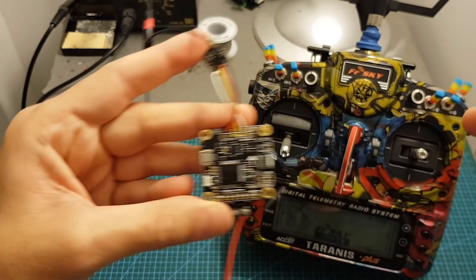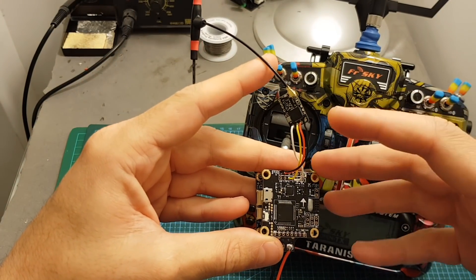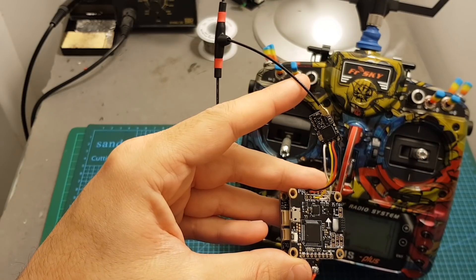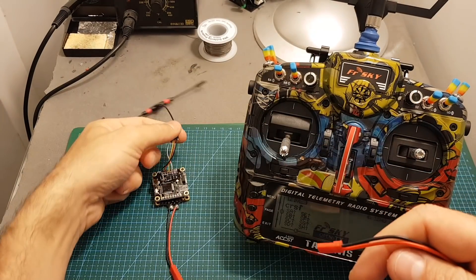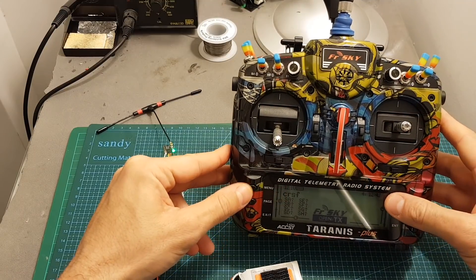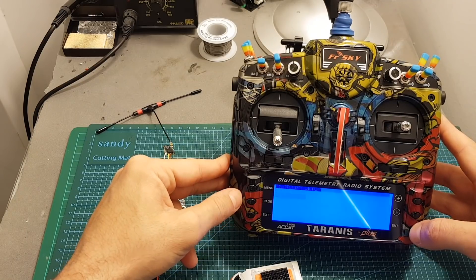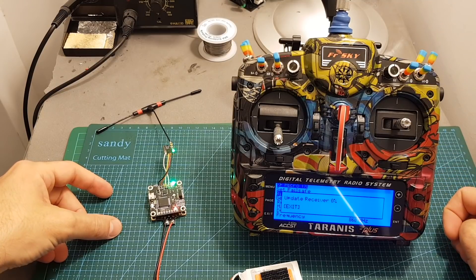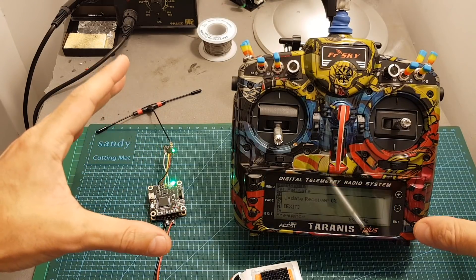To bind the receiver: if it has never been bound before it will automatically enter bind mode on power-up; if not, short press the button on the receiver. When the LED indicator is slowly flashing it means the receiver is in bind mode. Make sure the antenna is connected, then power it up. You can see the LED is slowly flashing. Now go into the LUA script — hold the menu button, go to SDHC card, Crossfire, Execute the script, press Enter, hit Binding. It will ask if you want to update the receiver first, so let's update — the TX is now updating the RX. The light indicator will go solid when the bind is complete.